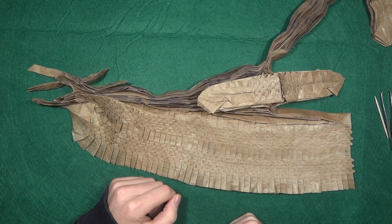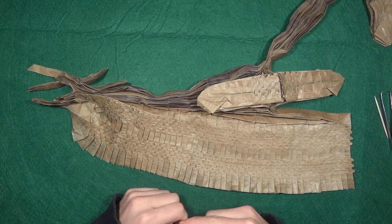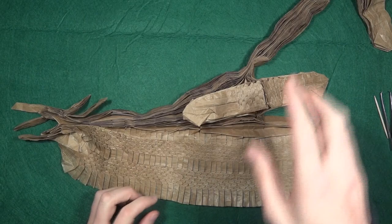Of course there may be other methods, and I'll probably make this method even faster as I keep doing it — you can get faster with practice, and I have a lot to practice on. Normally when you shape scales, you shape one at a time, but I think that's a bit of a waste of time. Let me show you.